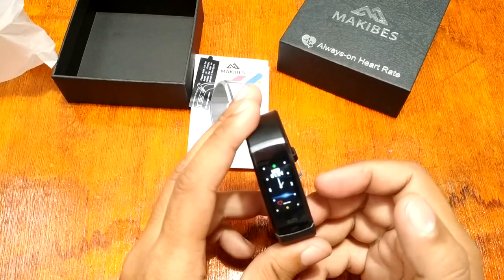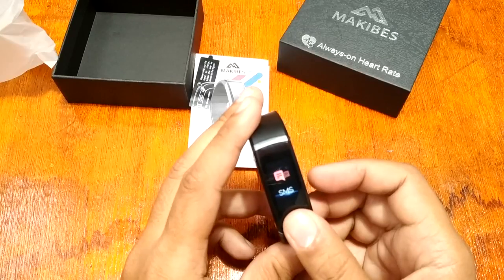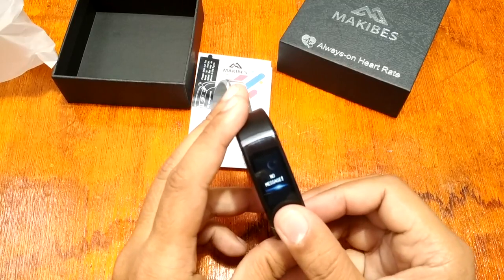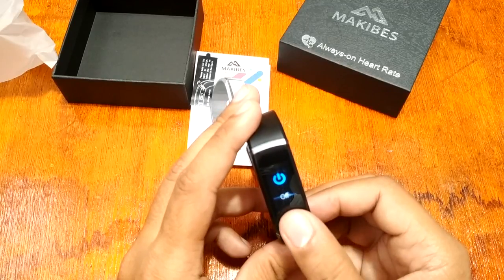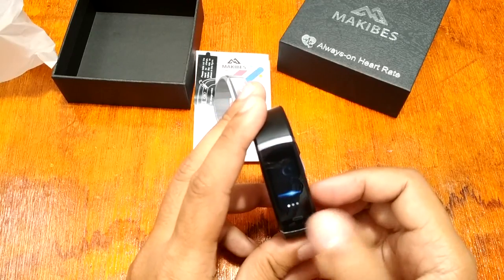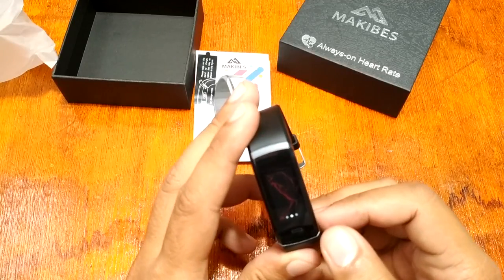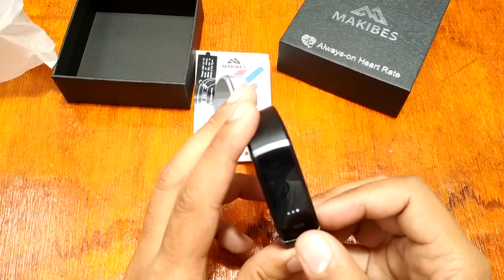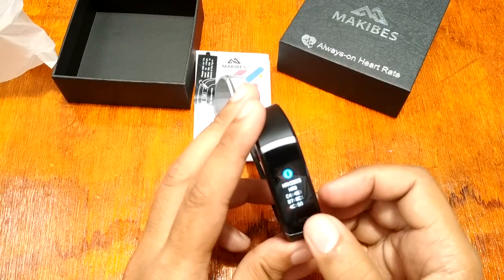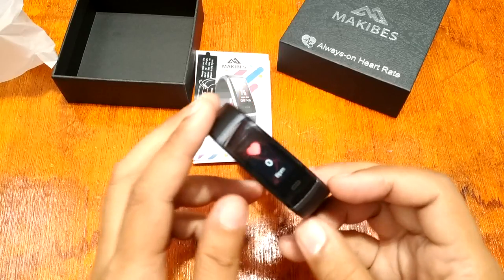We also have sleep monitoring and SMS display — you can read your messages directly on the smart band. You can also set your own background — there's something like a space or planetary theme, a few other designs, and plain black. I wish they had loaded it with at least five or six watch faces instead of just three, but let's see what welcome changes come for the Makibus smart band.